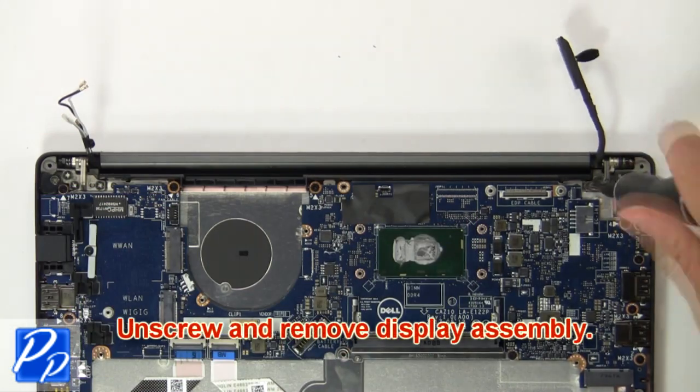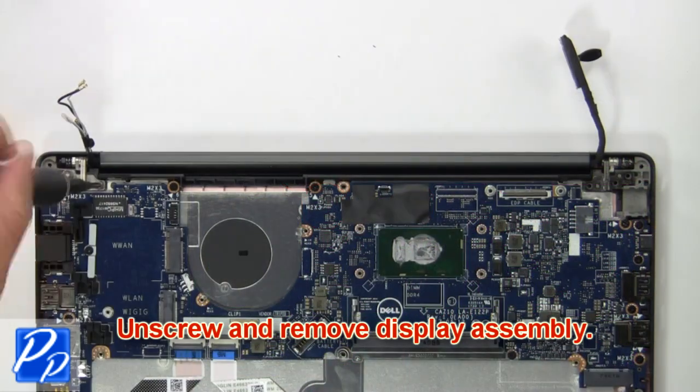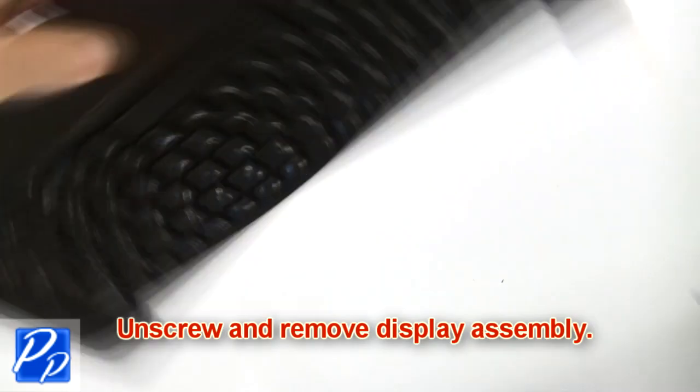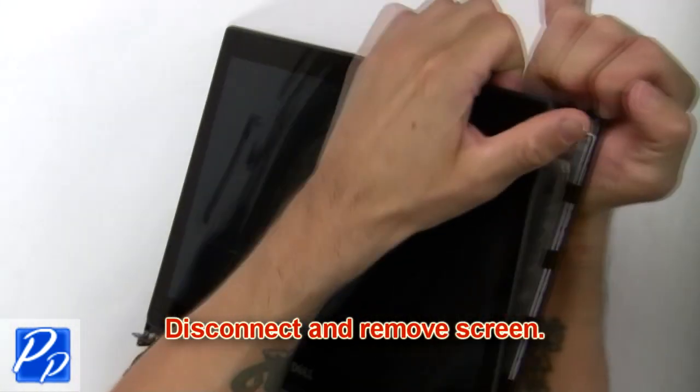Then unscrew and remove the display assembly. Now disconnect and remove the screen.